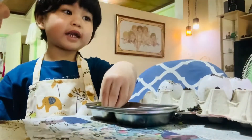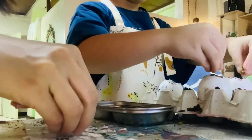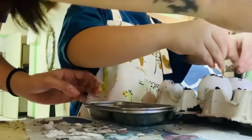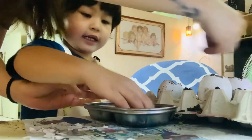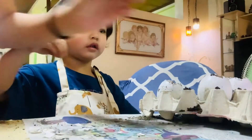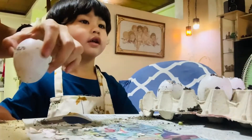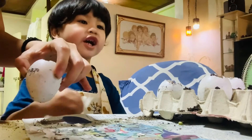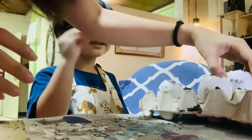It looks like jumpy, it looks like kick, kick, kick, kick, kick, kick — that's enough. Yes, mommy, mommy. Hey, that's you, it's like you.